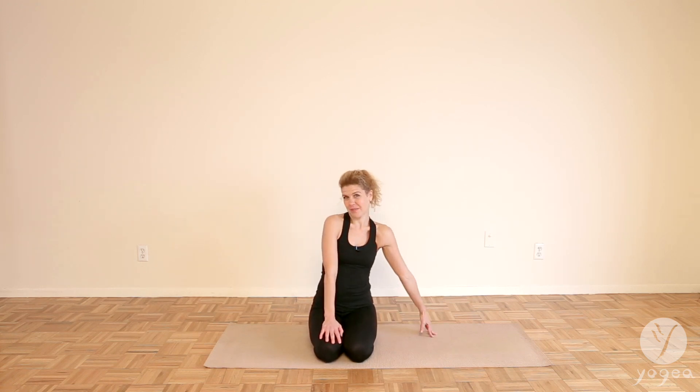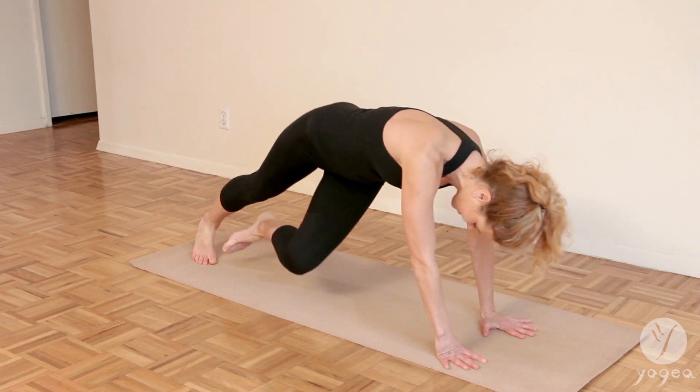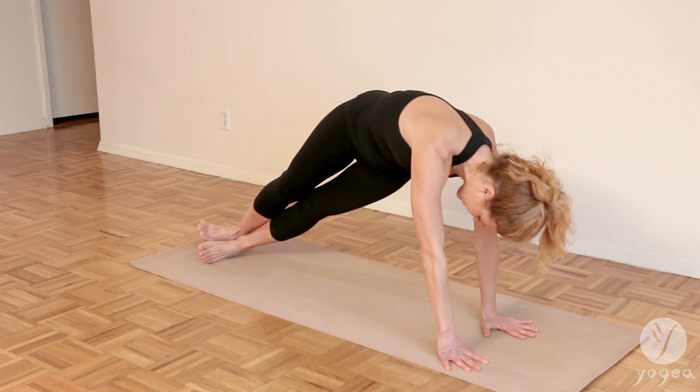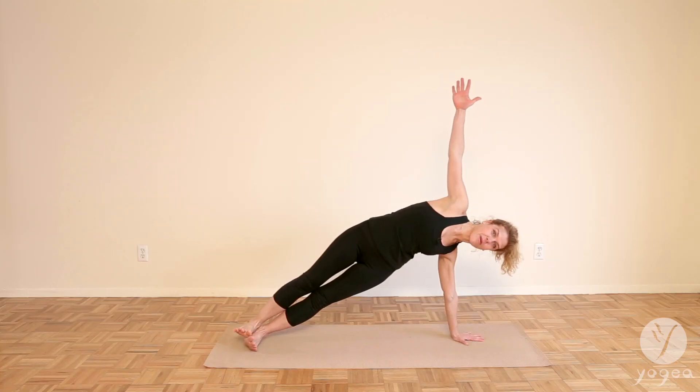Let's come to side plank. Press your left hand into the mat and take your left foot into the mat, press to the outside edge of the left foot, then place your right foot on top of the left, and reach your right arm up.